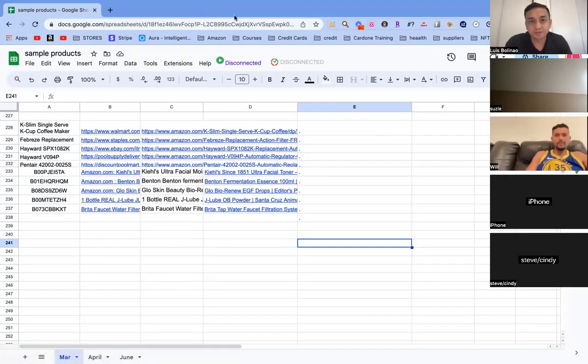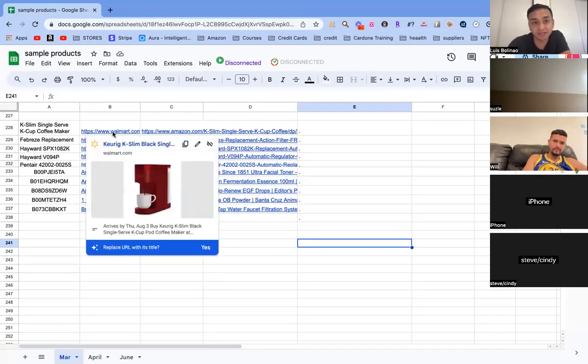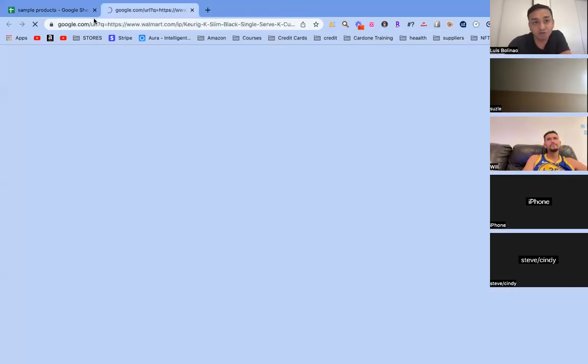Product research — I know it's very repetitive but this is how you guys learn. You're going to be getting a list like this from your sources like OA Beans, OA Deals, if you have a VA, or your personal effort. It's usually a list with a product name, an Amazon link, and a supplier link, so you open both links.